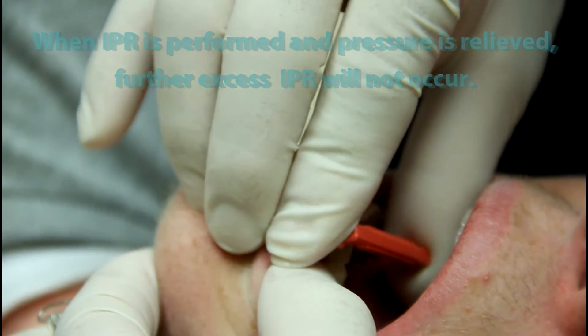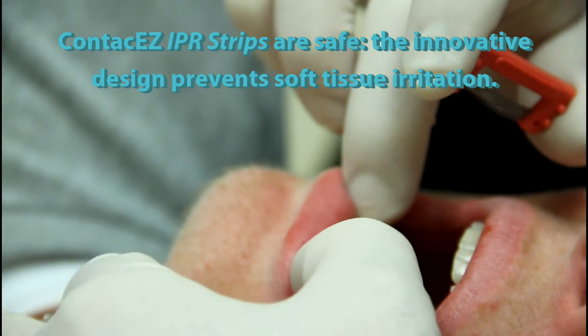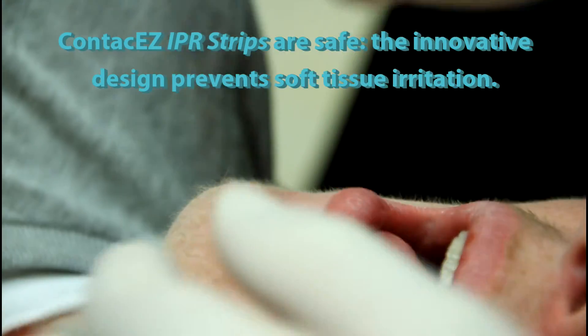Down and back out, all the way from front of the canine to front of the canine. That'll keep those contacts open, and as soon as the teeth are aligned, you'll be using this all together.